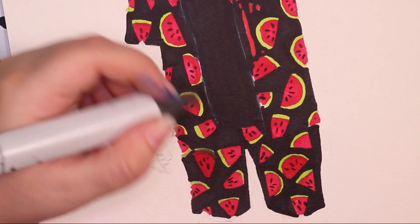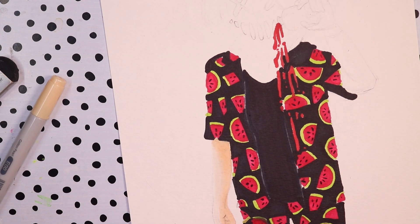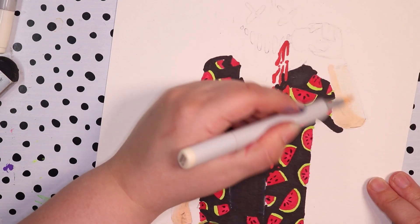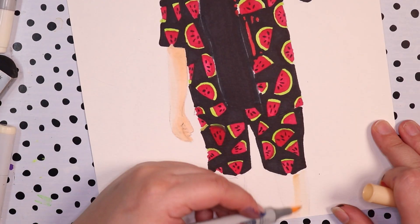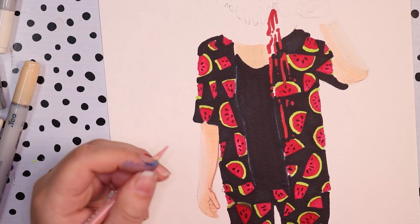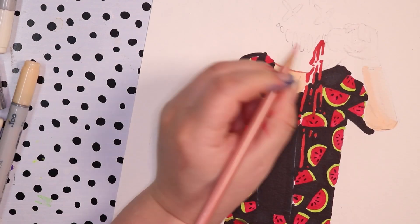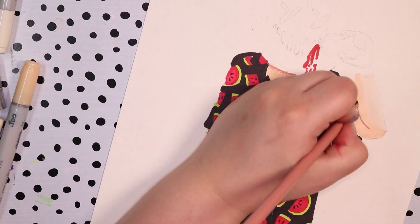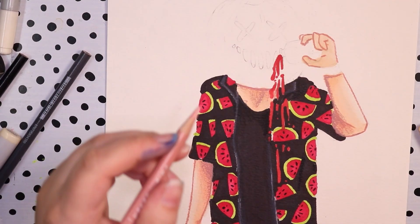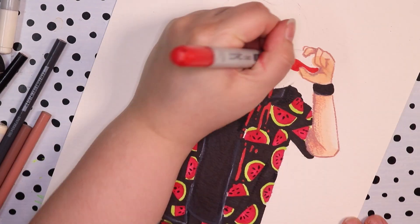After this I add the black background on the clothes as well as the black singlet underneath, and I do the same thing for the shorts. Then I move into the small parts of skin that are showing — his arms and chest — using a few different earth tone Copic markers, keeping it on the light side with a slightly more pink tone to help with the Halloween theme. I lightly shade in the skin and add a little bit of line art on the arms, fingers, and some light shading to make it look a little more realistic.